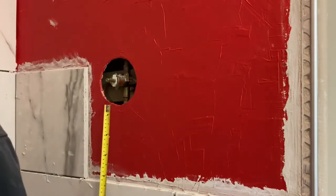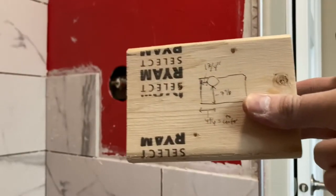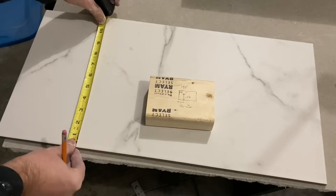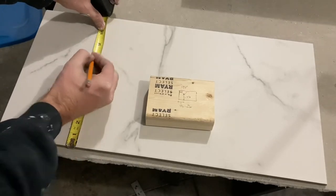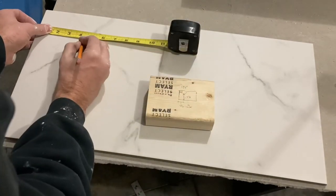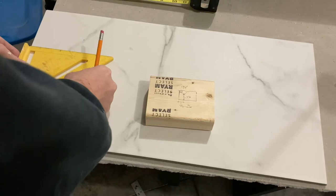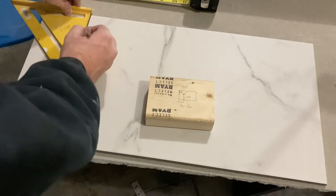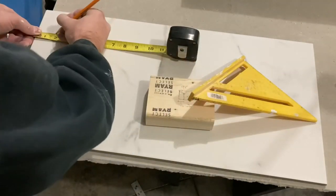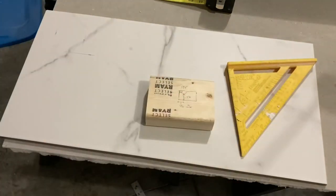Obviously the first step is to get your measurements correct — measure three times and cut once. Transfer that to a piece of paper or whatever object you want to bring down to your workstation, and transfer it over accurately to your tile. Cannot emphasize enough: make sure those measurements are accurate, go back to your work site, measure again, and make sure everything lines up perfectly. I've got a T-square, a tape measure, and a pencil — don't use a permanent marker on your tile, it's a lot harder to clean. A pencil washes off with water really nicely.